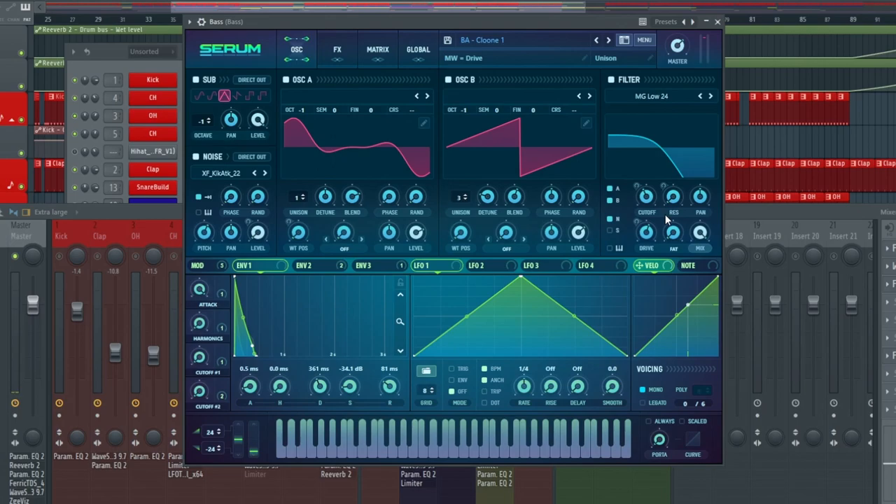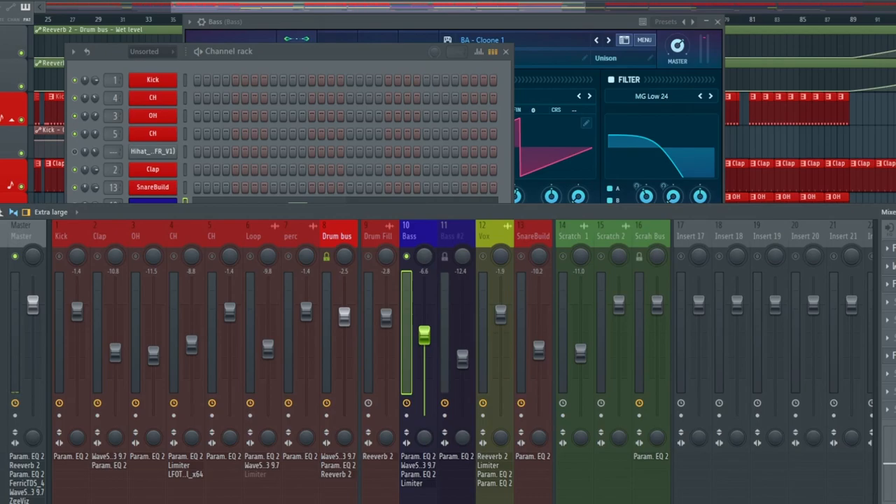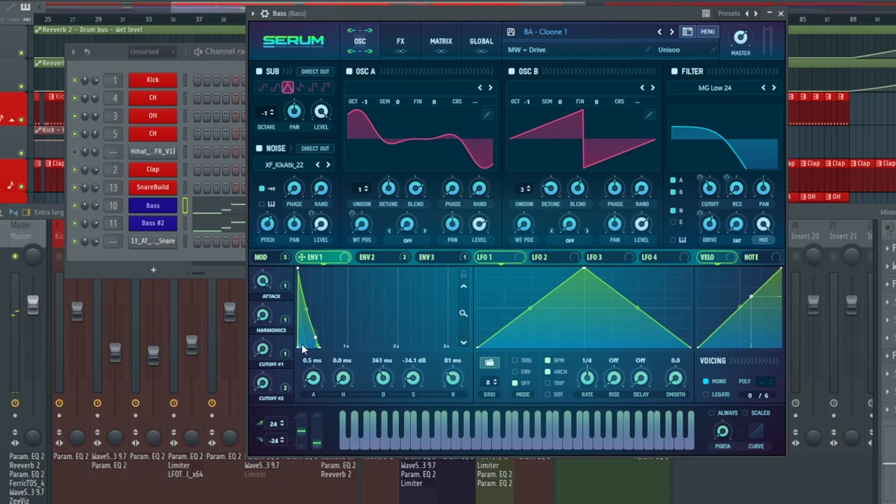After that, we activated a filter of low 24 with the drive sitting at 57, cutoff at 213, no resonance, and the pan sitting in the middle. On envelope one we have a 0.5 millisecond attack, a 361 millisecond decay, and a negative 34 sustain, just creating a simple up and down pattern. You can see it just coming up and going straight out — envelope one isn't modulating anything, it's just shaping the overall sound.